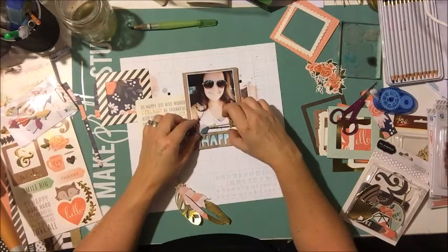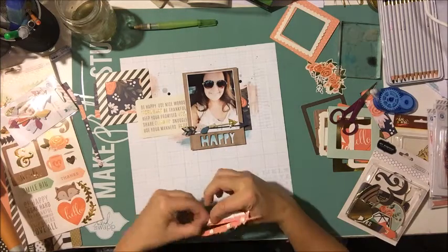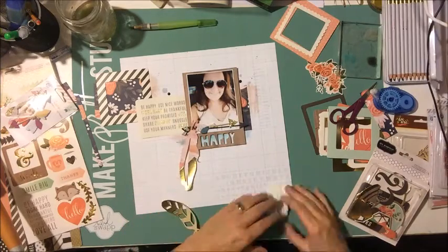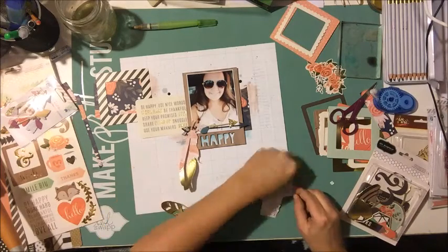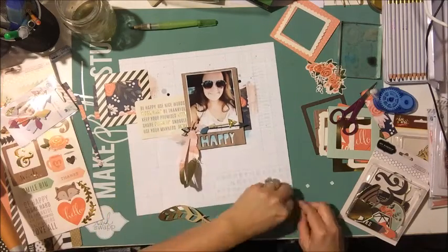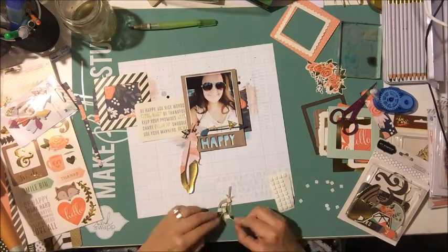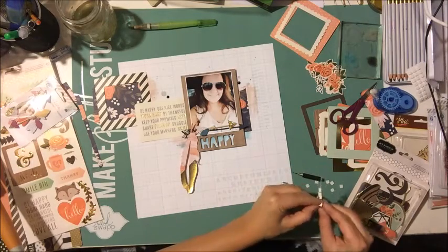That's my public service announcement for today! I added that other arrow, layered it kind of on top, and then I'm going to go ahead and add those feathers. I'm going to foam dot everything up so the feathers end up being the same kind of height as my photo — it would seem funny if they hung off my photo and then were just flat on the background.